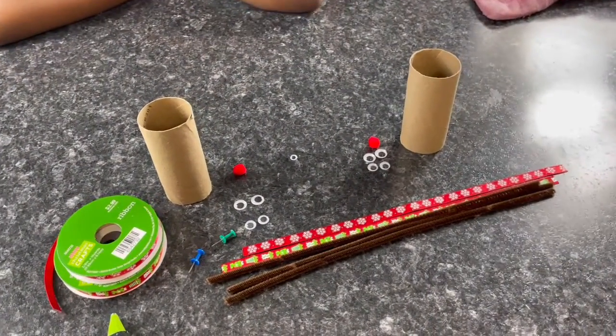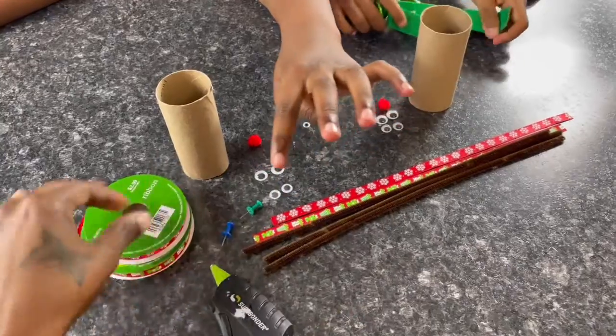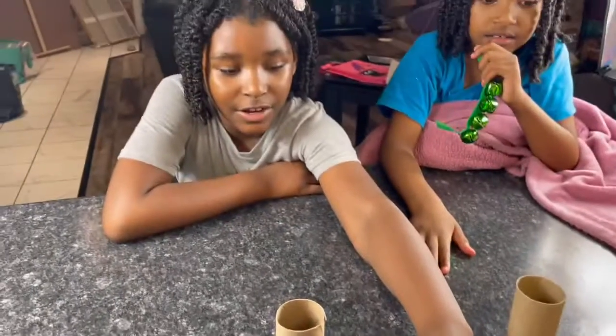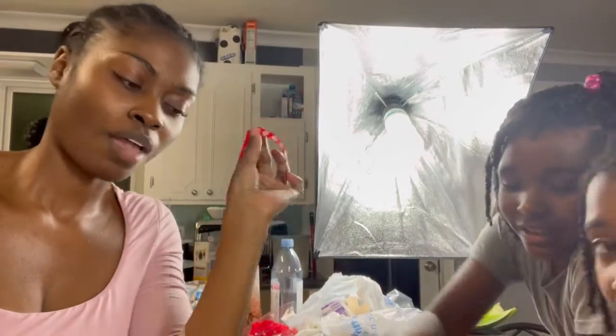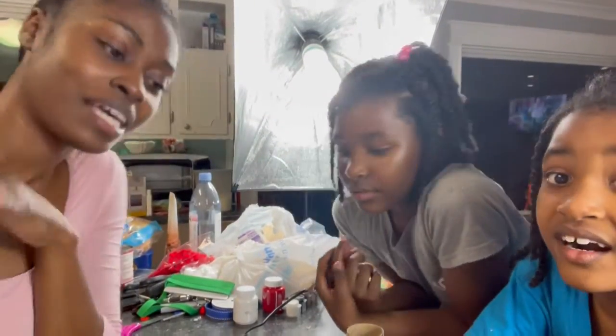Okay, so we are finna make Rudolph the Red-Nosed Reindeer. This is what we're using for Rudolph: a hot glue gun, some eyes, a nose, some ribbons, and some little ears. I'm gonna start by letting them put the eyes, the nose, and the scarf around the reindeer. The whole counter is messed up because we have a lot of arts and crafts going on and hot glue everywhere. We'll be back.